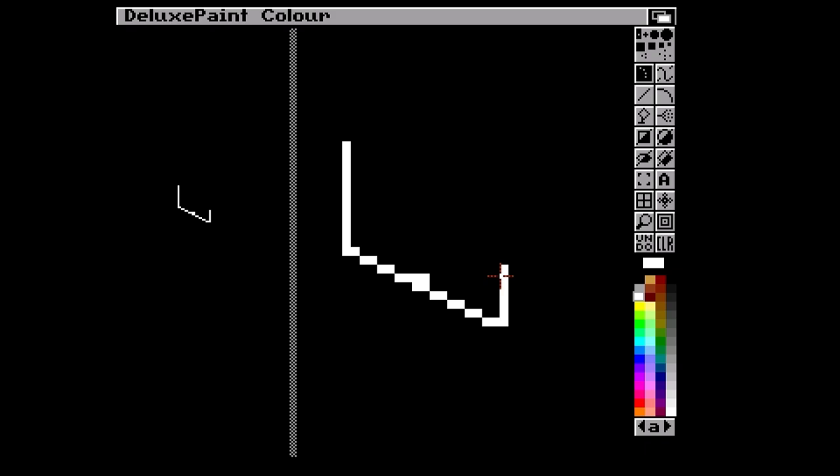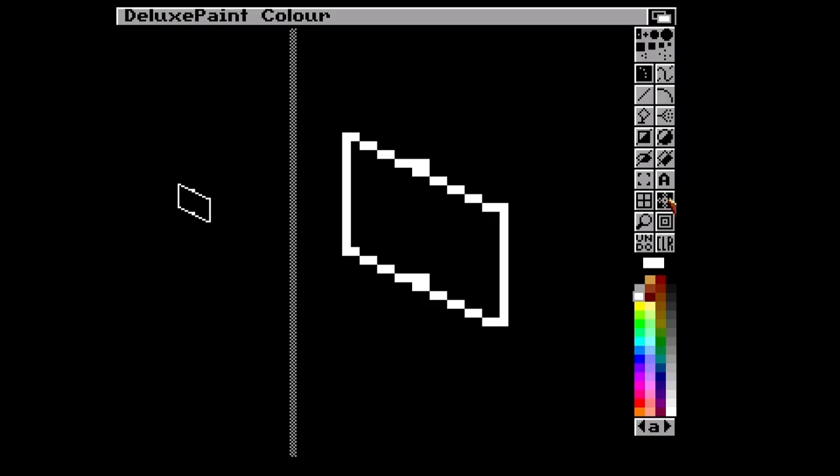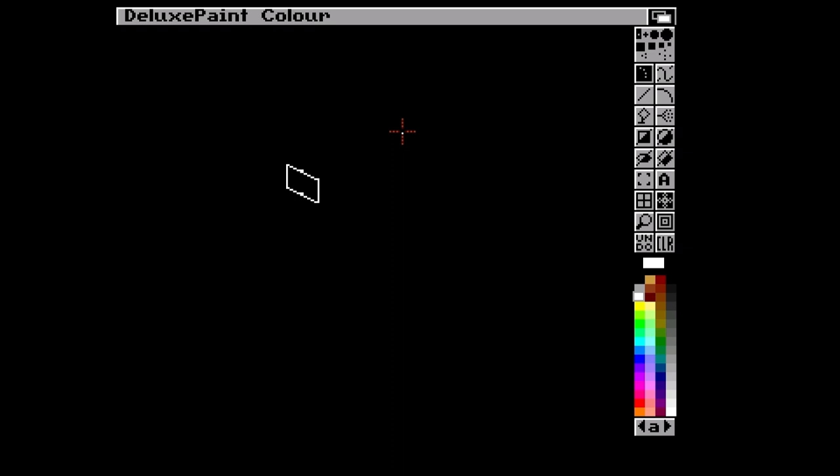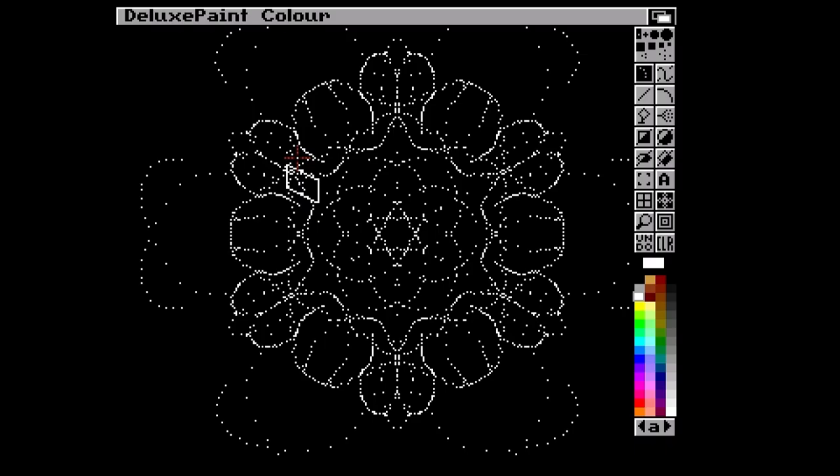I'm just going to draw a little box here. So this is how you copy-paste - you just kind of grab that and then actually paint with it. It captures it as a brush, very cool. How do I erase? That's the question. Zoom in, zoom out - nice. What's this? Oh, look at that - I forgot about this tool! How cool is that?